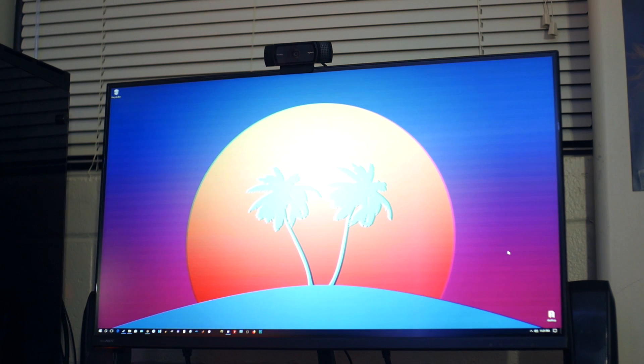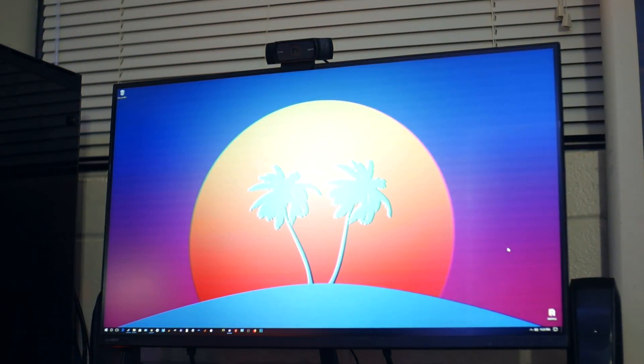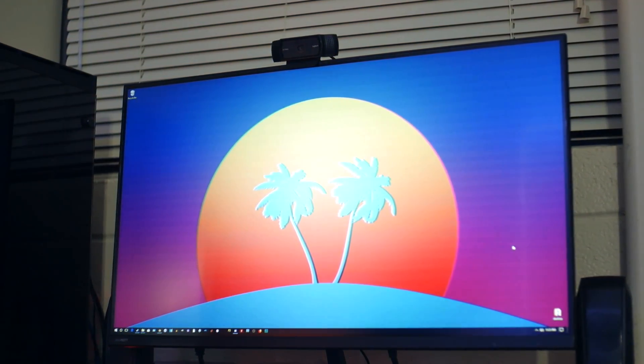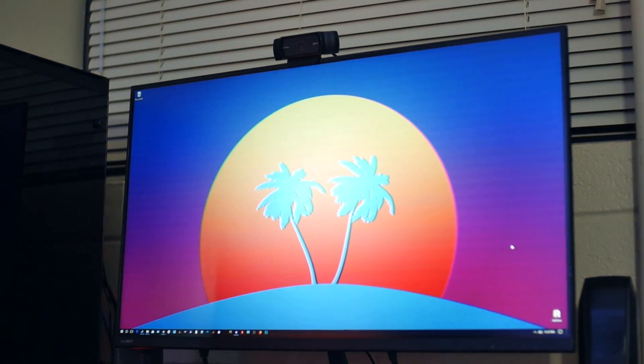What's going on, everybody? It's Ozzy from Ossocks Hardware, and here with me I have the new Pixio PX277, a 27-inch 2560x1440 monitor with IPS, a 144Hz refresh rate, and FreeSync. And it's only $399.